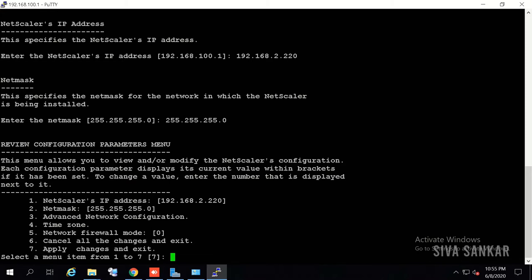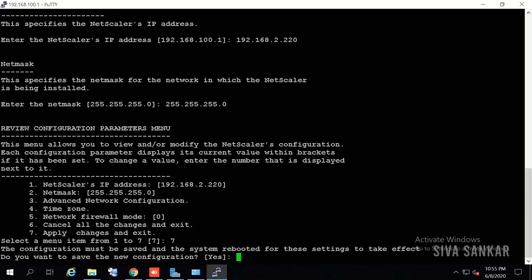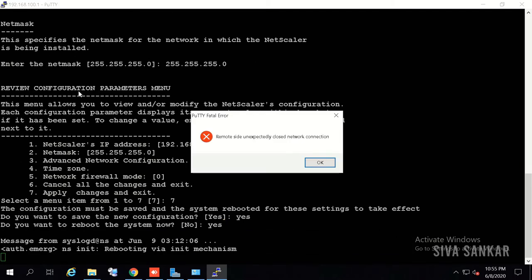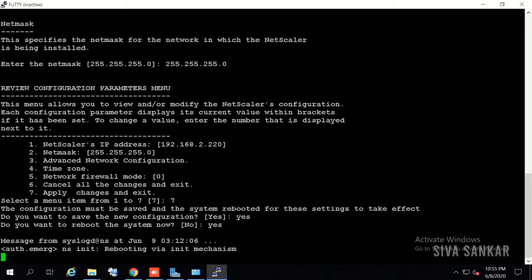Press 7 to apply the changes and exit — other things can be done from the GUI. It will ask: do you want to save the configuration? Type yes. Do you want to reboot the system? Type yes. The NetScaler will reboot, and PuTTY connectivity will be lost. After reboot, connect to the NetScaler using the new IP 192.168.2.220 in your browser.